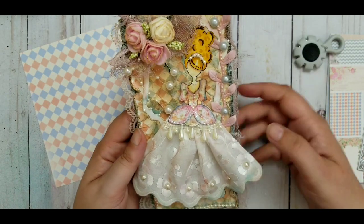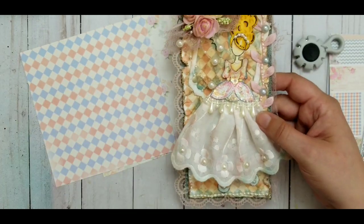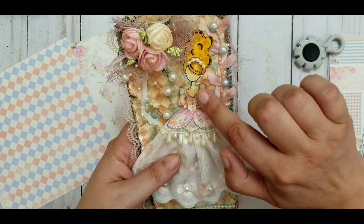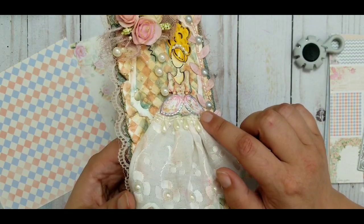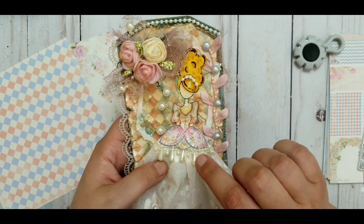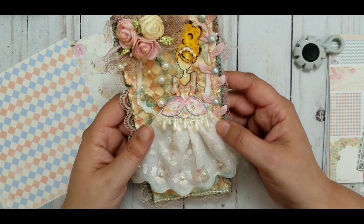There's the paper I used for the background, and I also used the other paper — the one with the roses — on her dress. I stickled it, though the camera might not pick that up, and I also distressed it and did additional things to it, so it doesn't really look like the original paper anymore. But it is the same paper, trust me.